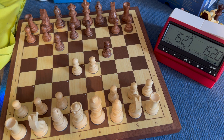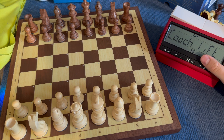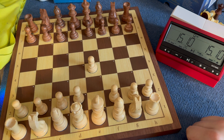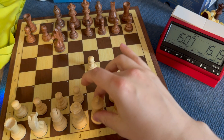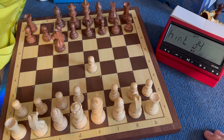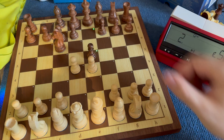The board automatically recognizes the change and Stockfish starts thinking. If I activate the lever again, the roles are reversed. There's also a PicoCoach lift mode — if you activate this and want support during a game, you simply lift up your own king. Then you get a recommended move, such as moving to d4 or moving one of the knights.